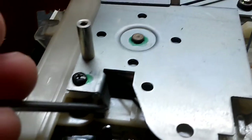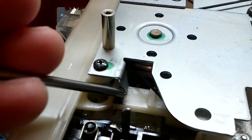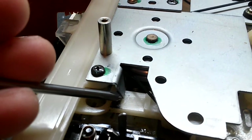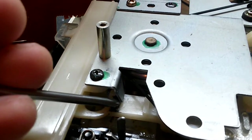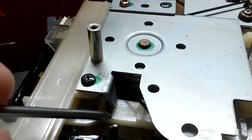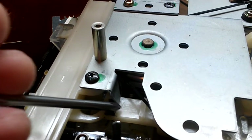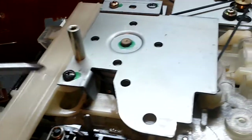So I bent this little tab. It should be straight up and down, but I bent it ever so slightly back to try to give it a little more wiggle room to move. Now let's see what effect that had. I've got to put this thing back together first.